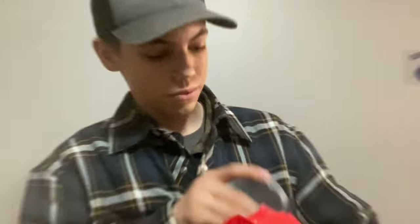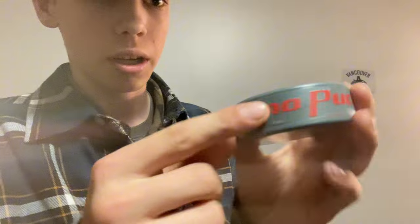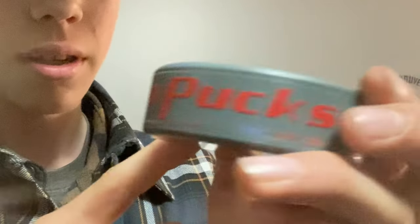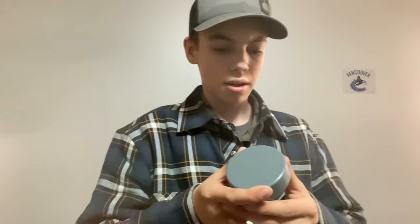There we go. And a nice puck. Got a label there — Xenopucks. Feels nice and heavy, nothing inside rattling around. I don't know how this is actually going to work sliding, so let's head outside for all the testing.